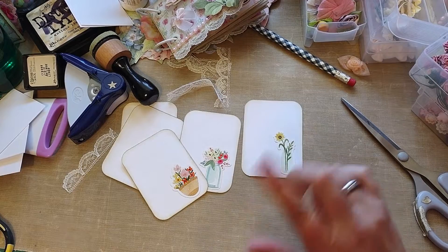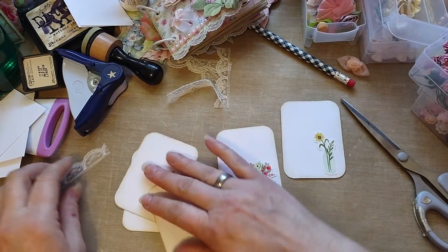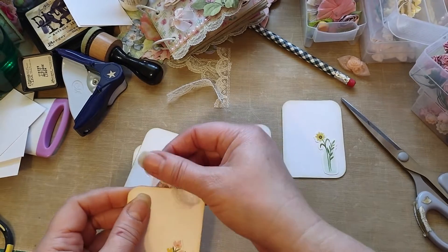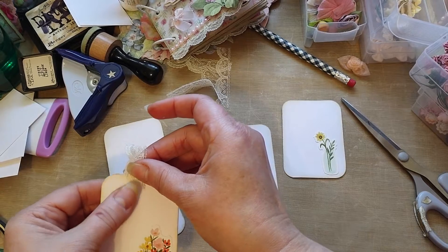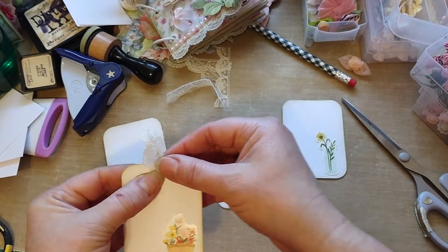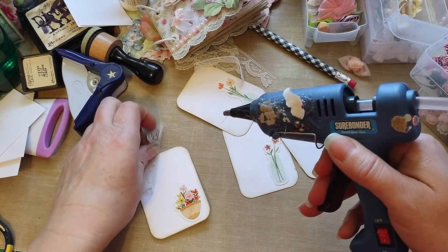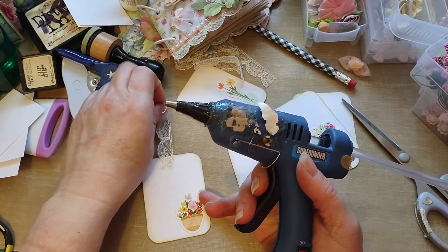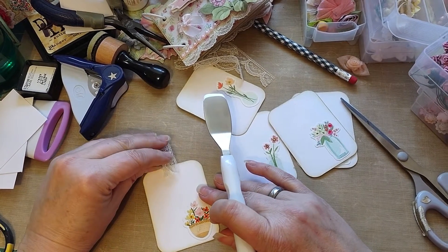I don't have my tiny attacher — I am missing that somewhere in this room. And I don't have my other one, so I'm going to have to glue them on. Not that I want to glue them on, but I don't have my tiny attacher or my stapler. I'm going to hot glue that bad boy like this, and then I'm going to put something on it. That's what we're going to do right now. Let's see how things come — they all come to fruition.